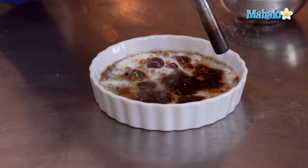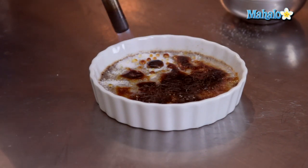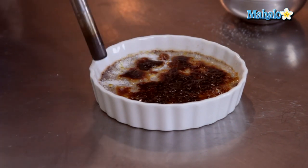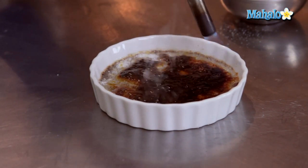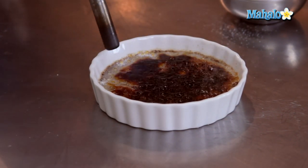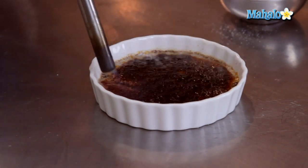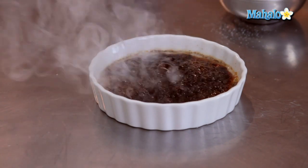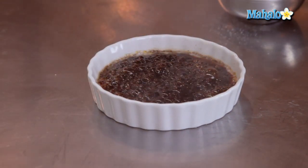As the sugar starts to melt, I'm going to keep the torch focused on the unmelted portions. You're going to get some smoke coming up as it starts to burn — that's absolutely fine, but watch out for inhaling the smoke. And there we are — that is our chocolate crème brûlée with a burnt sugar crust.